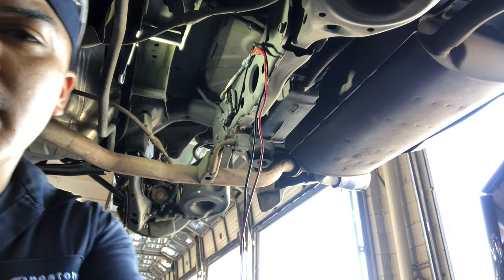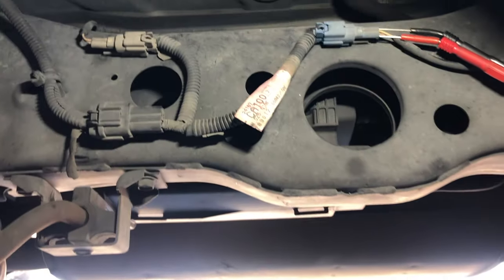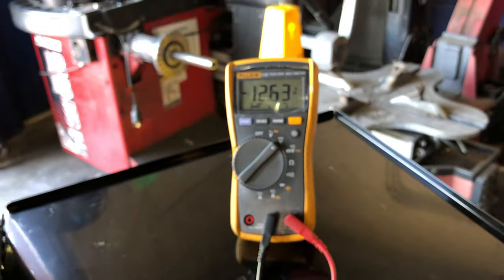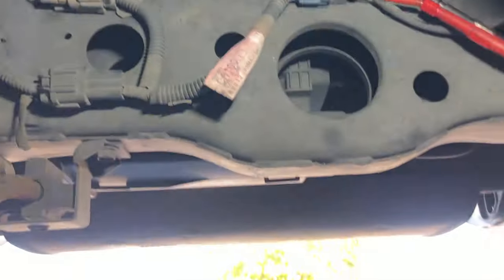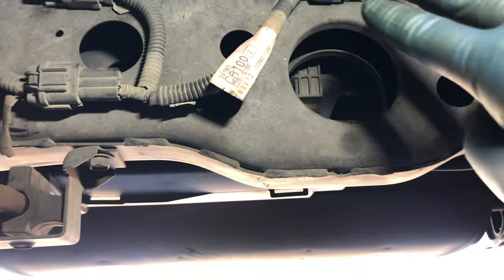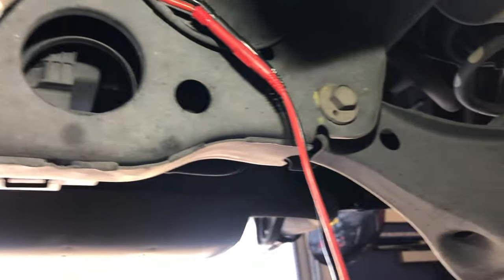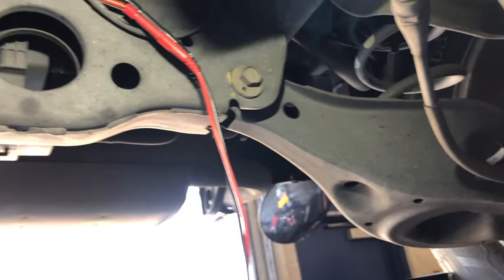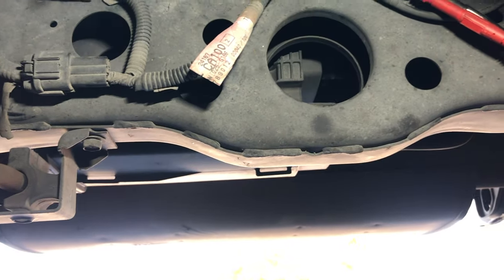Back-probing the right rear speed sensor connector — I have battery voltage, 12.6 volts. So I know this is a good circuit; I'm supposed to have 12 volts on there. Now I'm going to unplug it and at the same time do a resistance check while I'm already in there, to see what kind of resistance I should have. Then I'll do the same test on the left side.